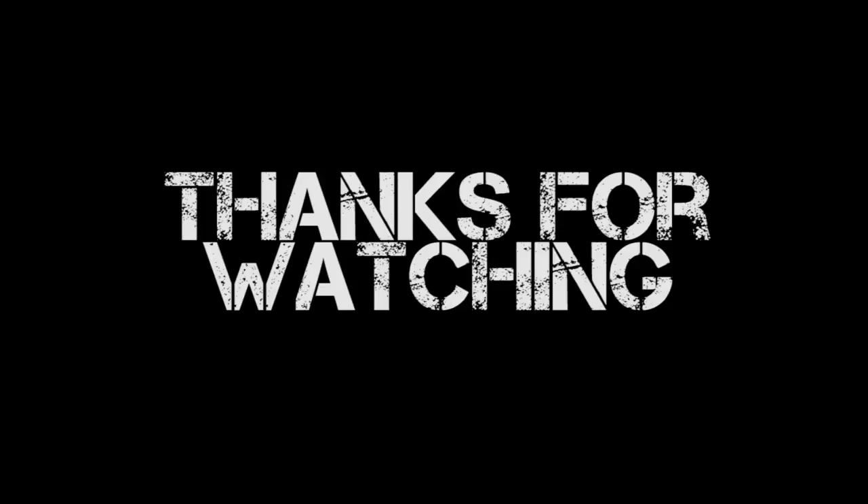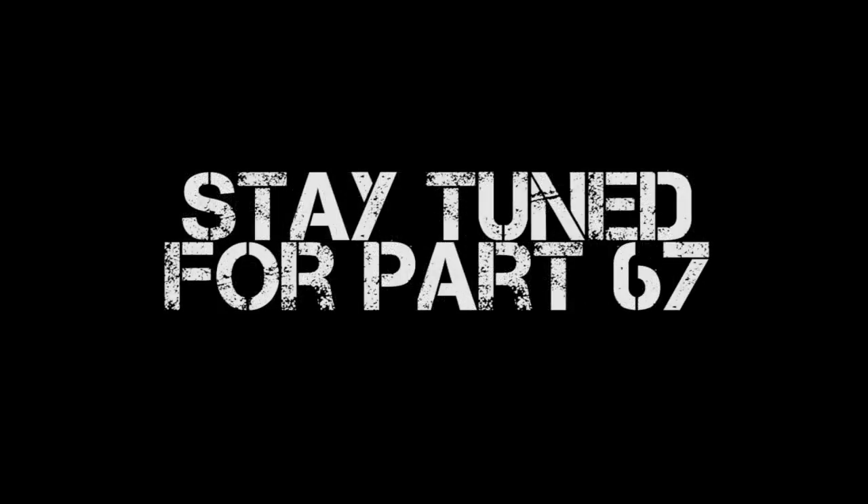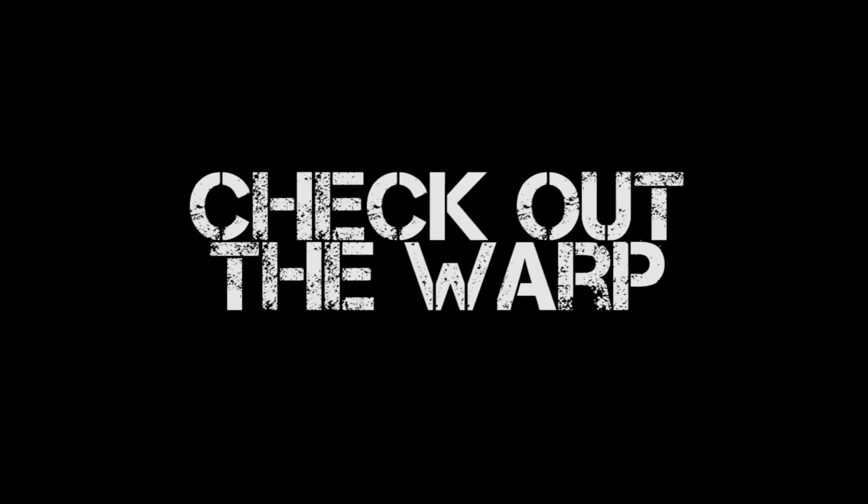As always, thank you so much for watching this episode of Miniature Painting 101. I really hope you enjoyed it and learned a bit about painting brass — it's always fun to paint metallics. Stay tuned for part 67 next week. But if you can't wait, check out The Warp — click on the link for a free 14-day trial to my premium YouTube channel, where you'll get to see the next six months of Miniature Painting 101 episodes, over 50 start-to-finish painting tutorials, dozens of battle reports, face-off episodes, the Airbrush 101 series, and tons more. Go check out The Warp!